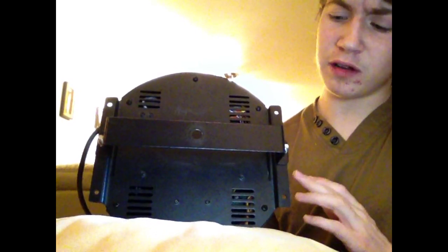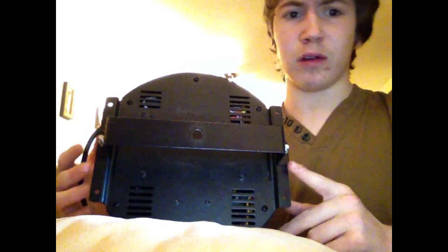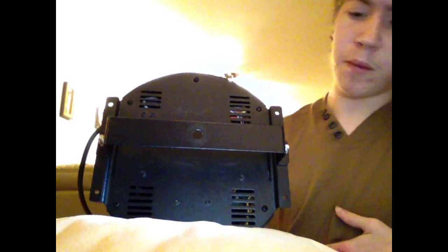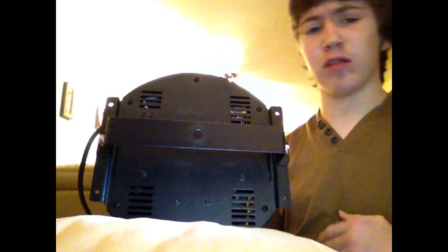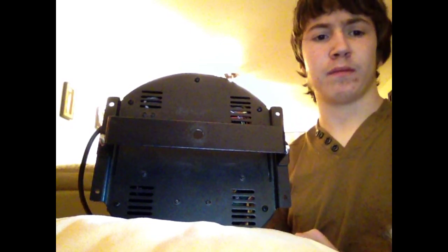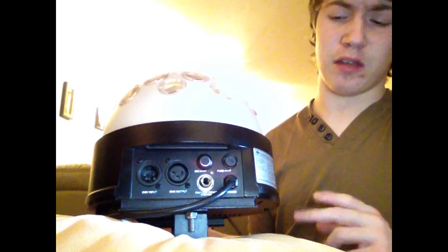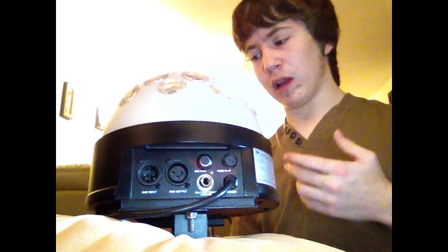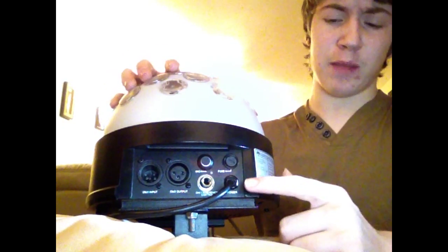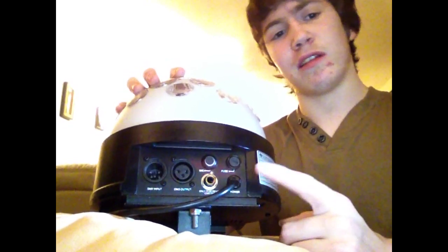This unit does come with a mounting bracket, which you can see I've attached on the bottom here. That will allow you to mount it up in a truss or a t-bar, but if you didn't want to attach that, you can also sit it flat on a table or a flat surface. Another cool feature about the Jelly Dome is that you don't have to worry about getting a spare power cord or losing the power cord, as this one's got a built-in power brick, so your power cord is always going to be attached to the unit.